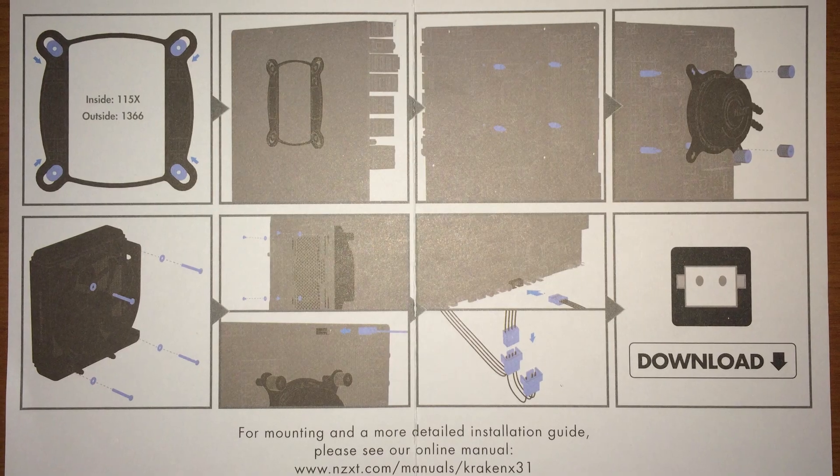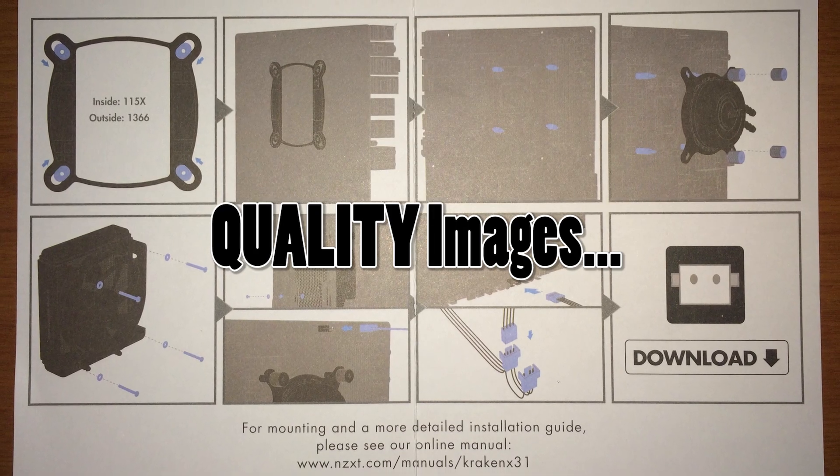A problem came up when I was installing this NZXT Kraken X31. I had never installed a water cooler like this one before, so I opened up the manual — and this is it. I mean, literally it's one page and it consists of eight steps. Eight steps to install a water cooler, and they're really not even — there's no writing, it's just pictures, and the pictures are not good at all. This is a terrible manual for anyone who has not installed a water cooler before; you will be completely lost unless you have assistance or you're just really good at puzzles.